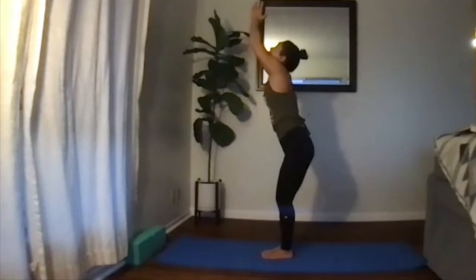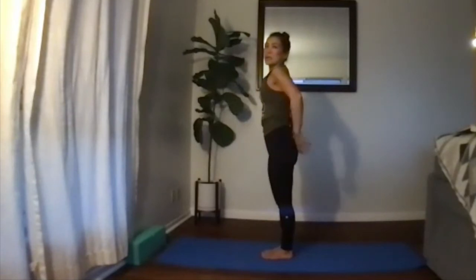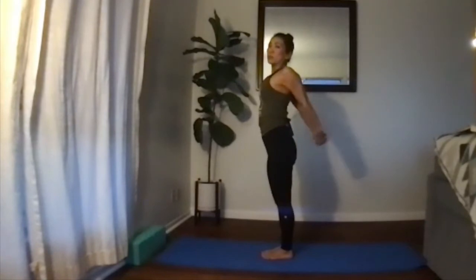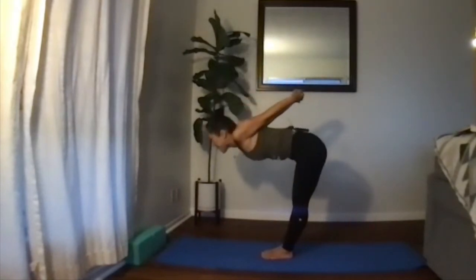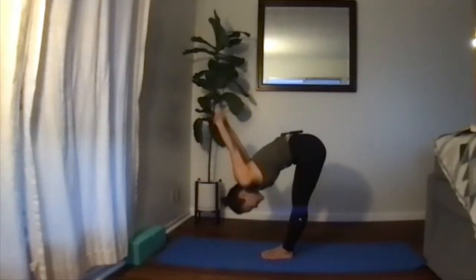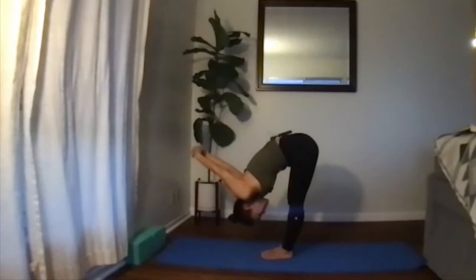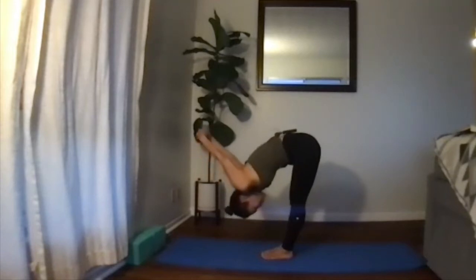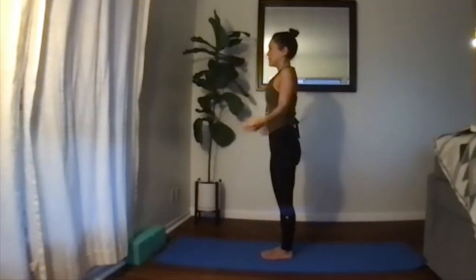Slowly stand up, bringing palms to the heart center, releasing the palms, and breathe. Move into clasping your hands behind your back, opening up the chest, moving into a forward bend — slowly and gently with a flat back. Come all the way down into the forward bend, making sure you're balancing on the whole foot, pushing the ground away. Let your arms come behind you, open up that chest, relax into it, relax the head, and breathe. Then slowly and gently make your way all the way up and release the hands — you can shake it out.